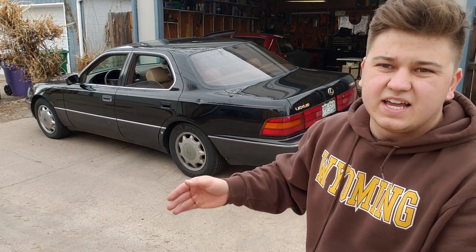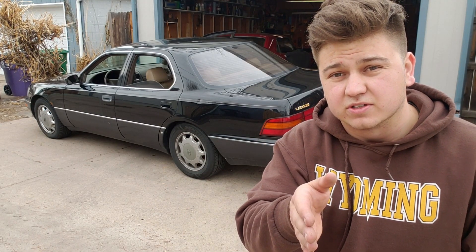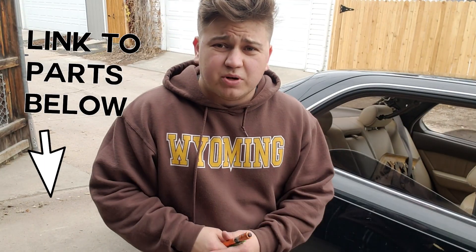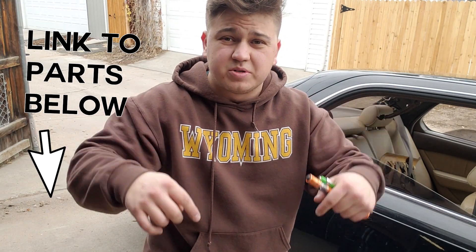A lot of people are probably wondering: does the LS400 have a cabin filter? The answer is yes. 1990 to 1992 models do not. It may be similar on UCF20s or second gens — I'm not 100% sure. If you need to find the actual cabin filter, you can find a link in the description below.